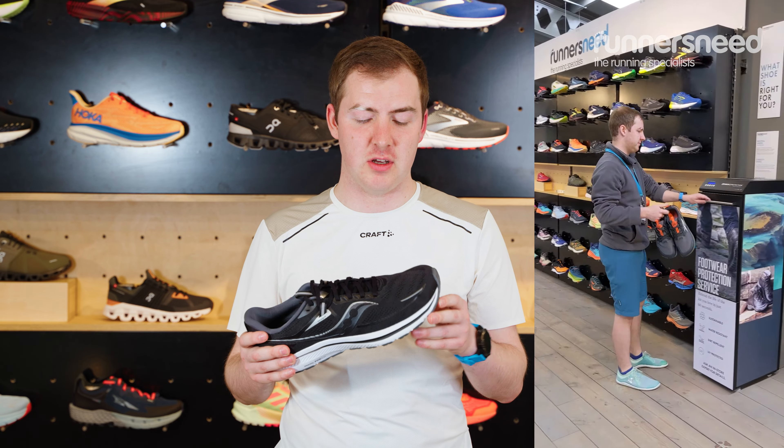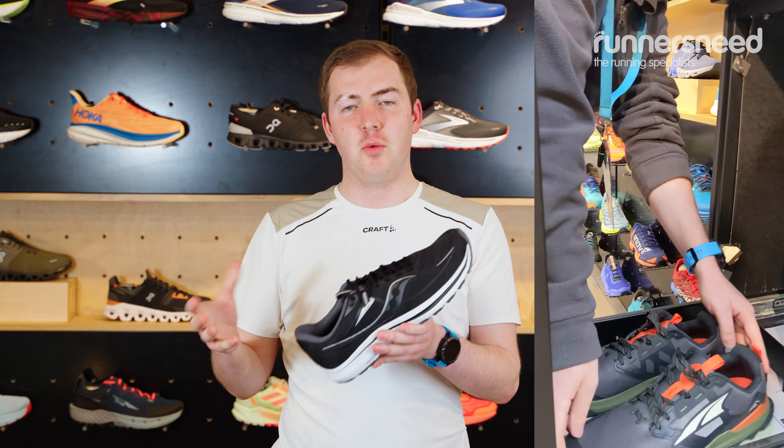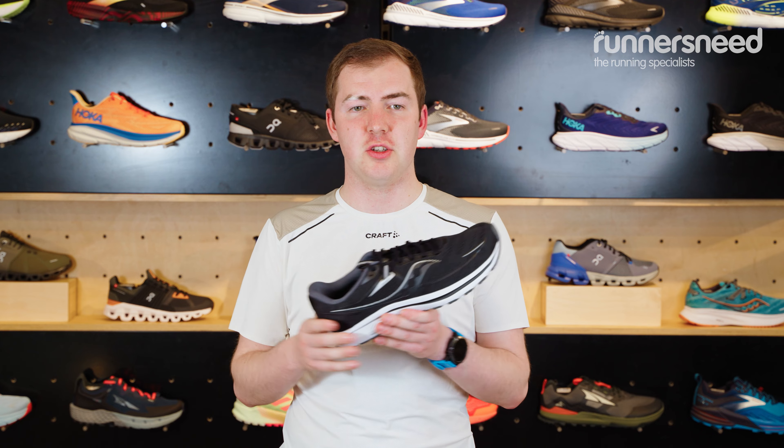If you pop into store and get a fit from us, we'll also offer you an in-box treatment. What that'll do is make your shoes nice and shiny for longer — it'll give you protection against stains and sun damage and also make the shoes water repellent.